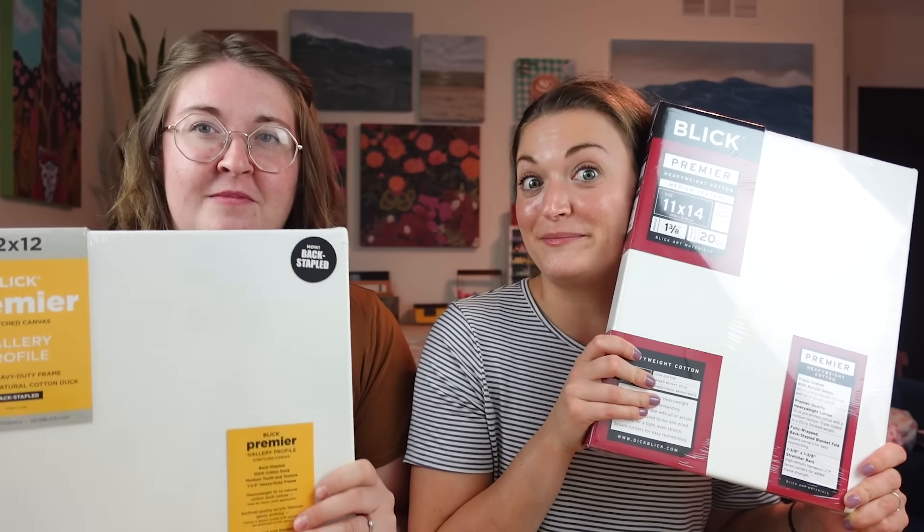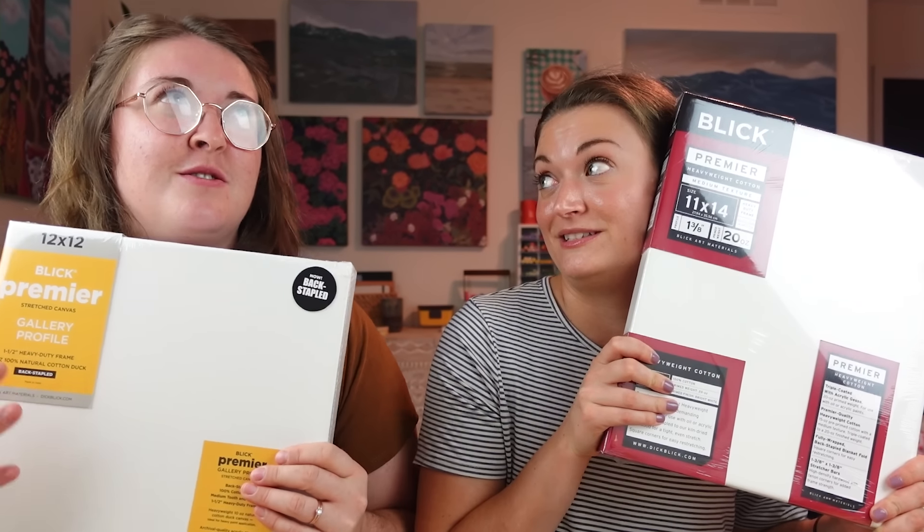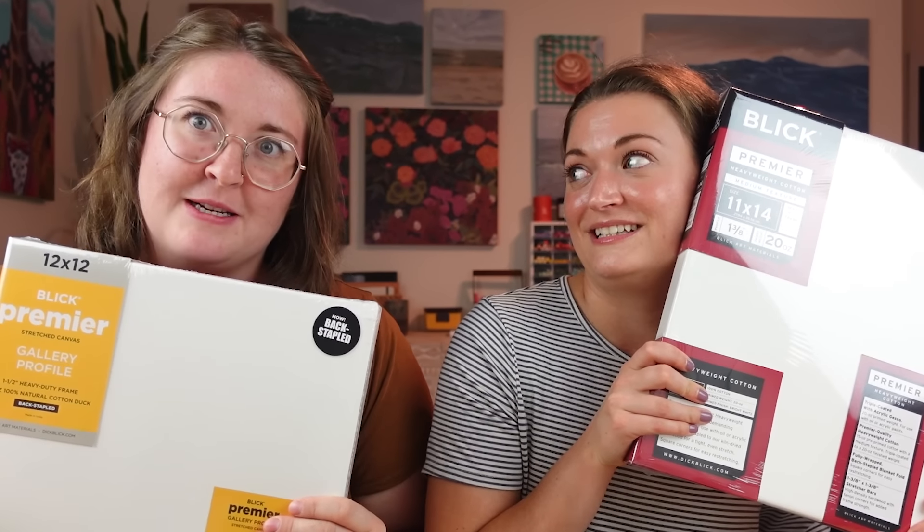We're going to share a palette. We might set up our palettes differently, so we'll just roll with it. We do have different size canvases — they're kind of big, which will make us use big strokes. Maybe we won't finish. Part two coming at ya — like and subscribe.